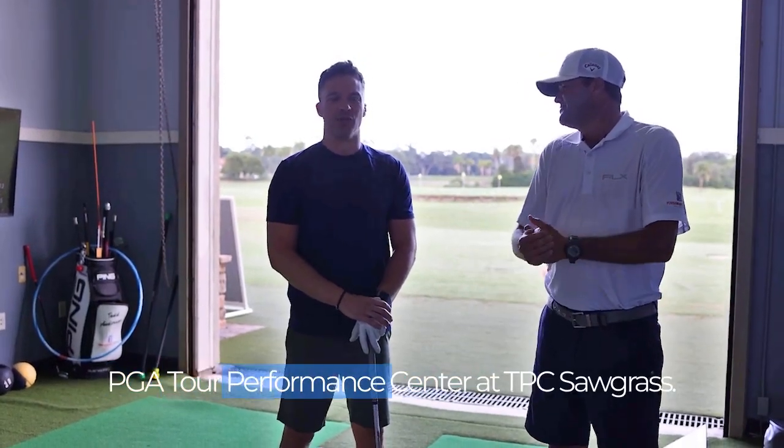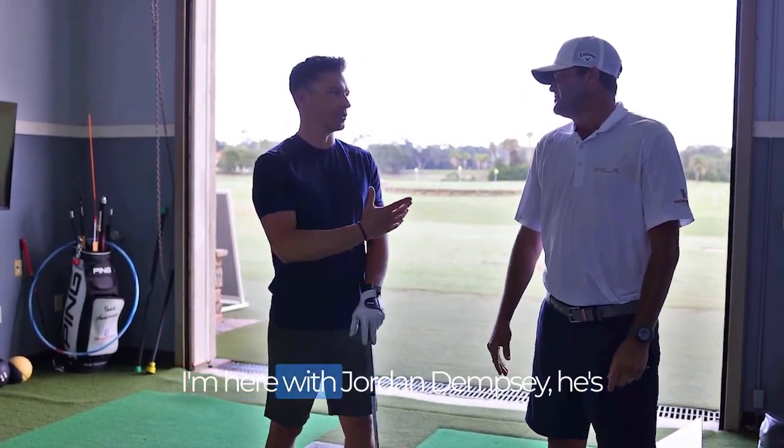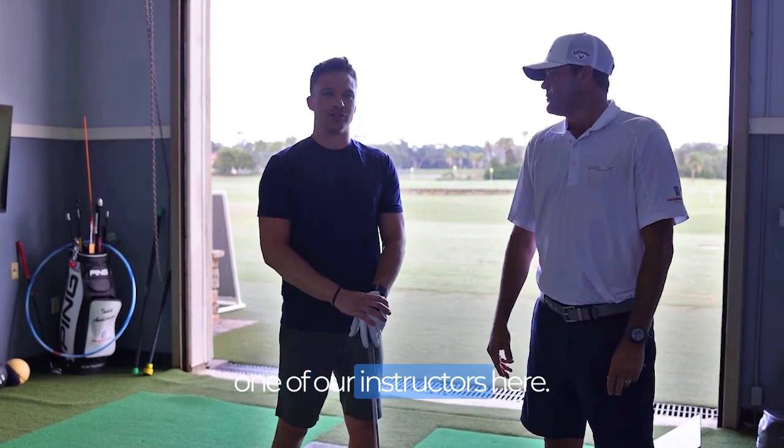Hey everyone, Alex Binney here at the PGA Tour Performance Center at TPC Sawgrass. I'm here with Jordan Dempsey, he's one of our instructors here.